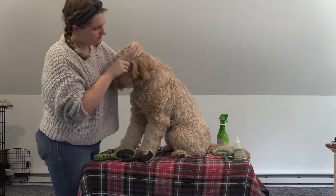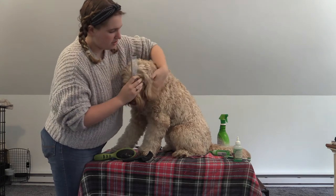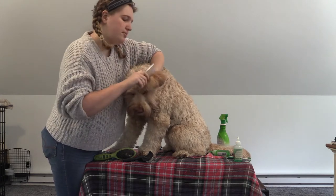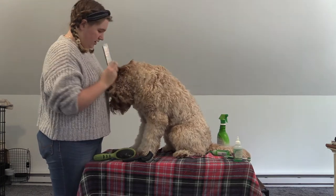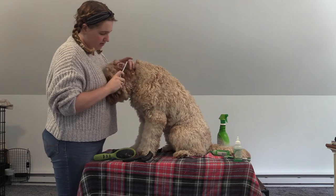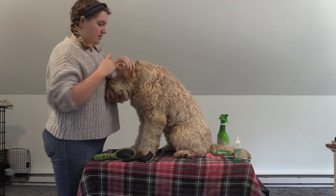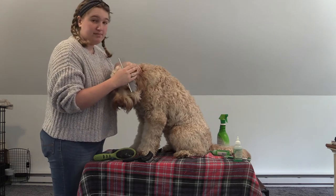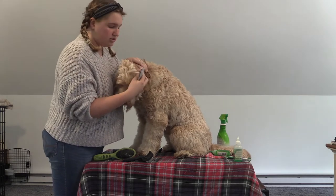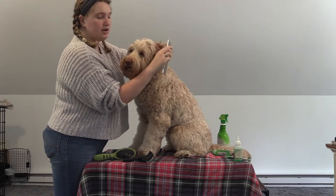To start, you're going to go on the ears and you just want to get all the way down, making sure that you're being gentle but firm to get all of it out. When you go underneath the ears, this is where a lot of mats and tangles are, so make sure you're getting under that ear. This part should be shaved — there shouldn't be any hair coming from inside the actual ear, but the under part you'll want to get with your comb.